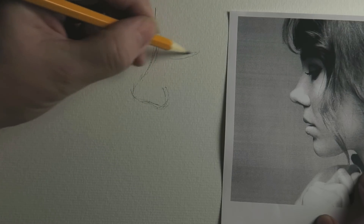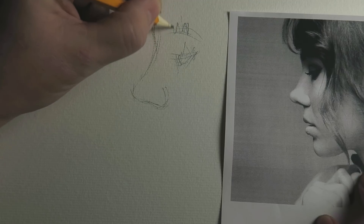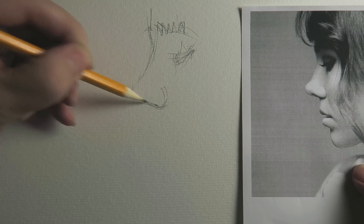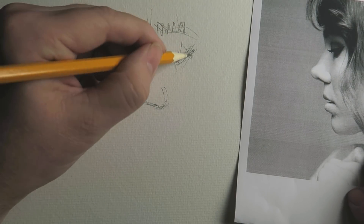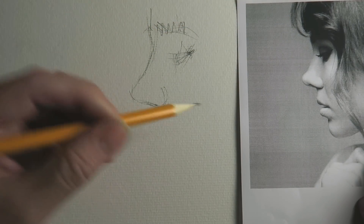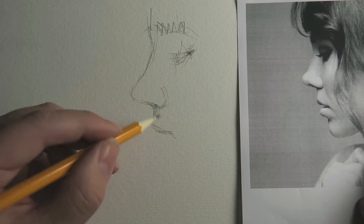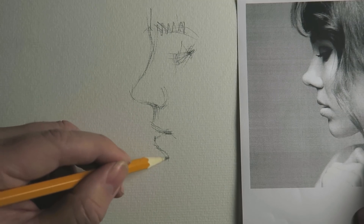I'm first going to sketch the outlines just very loosely, measuring the nose. I'm constantly doing this so I can copy the drawing using those kind of angles. To a certain extent I'm using these techniques to copy it, and to a certain extent it's just practice to be able to copy without too much aid of that.